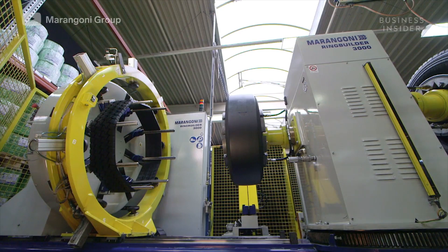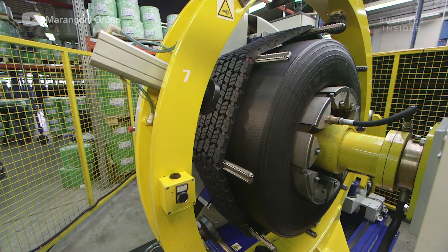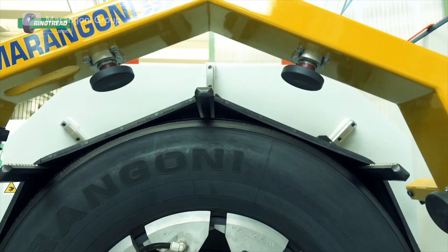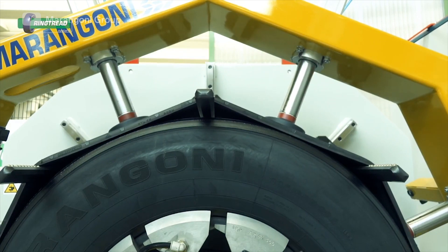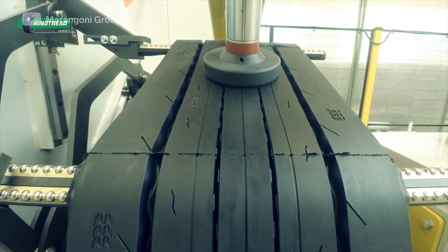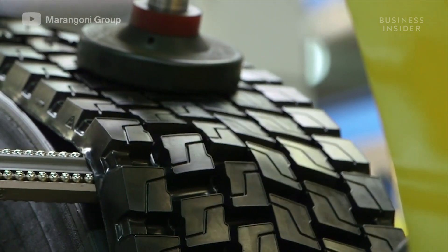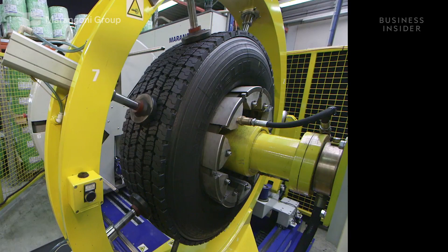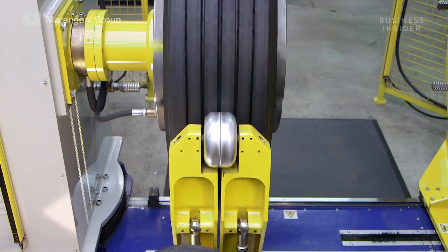A pre-vulcanized ring tread liner is stretched and fitted around the tire. A laser ensures the machine is centered on the tire, while clamps emerge and press the tread liner down. The machine holding the tread then withdraws, and rollers emerge to smooth the tread liner to the casing.